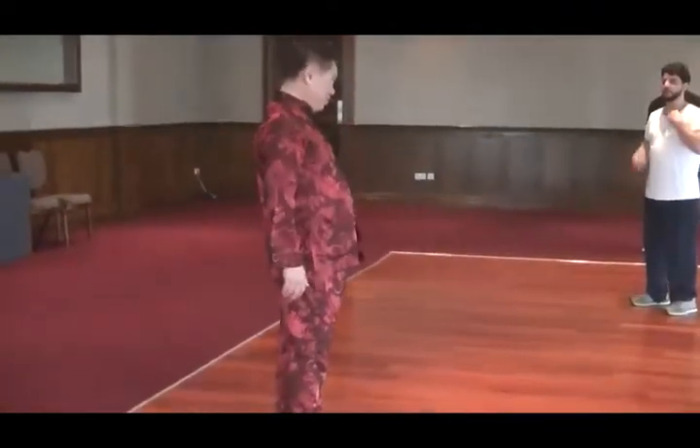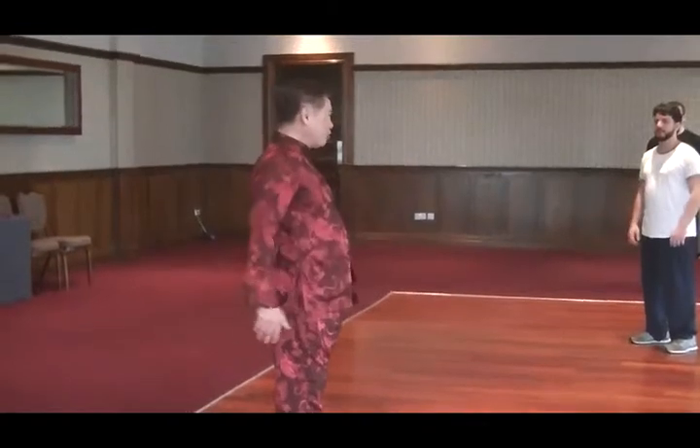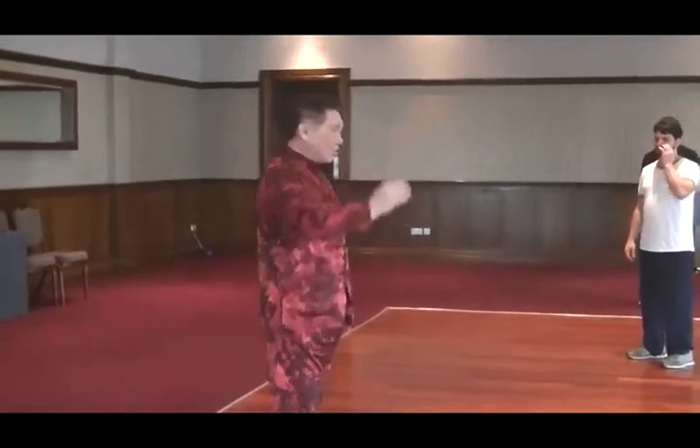Avoid the opponent's strike. To detect the opponent's strike, not push the wave, just leave the hand. I tell you, just leave the hand.